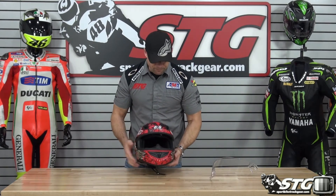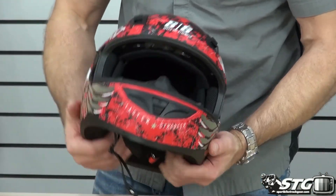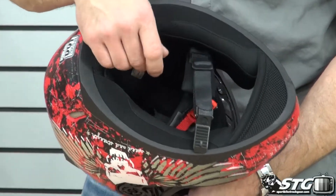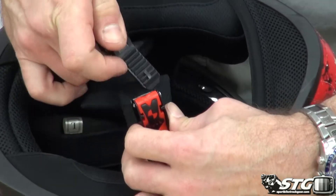Same process here on the other side — off comes your shield. It comes with a molded breath deflector. Got a wide field of vision here, and it's going to include a chin curtain.